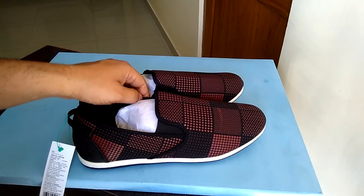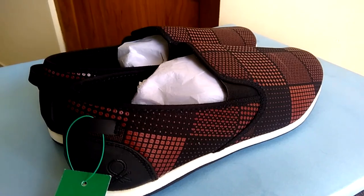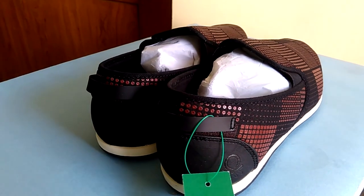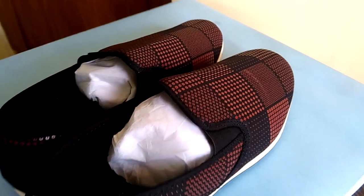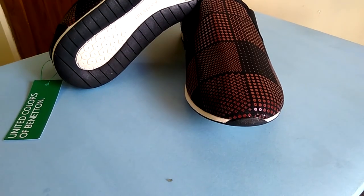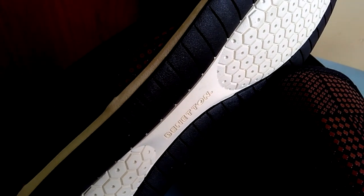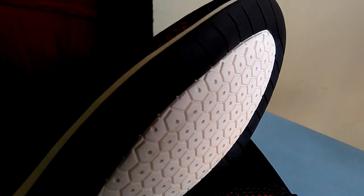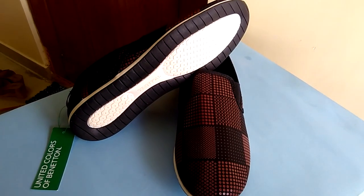Let's open up the paper wrapping — inside we have our shoe. Let's keep it aside for a moment. Here we have our shoes — they look pretty awesome. Nice maroon combined with black. The back of the shoe is also great; I can see a white center followed by a black grip, which I'm sure will make you feel more comfortable while walking.